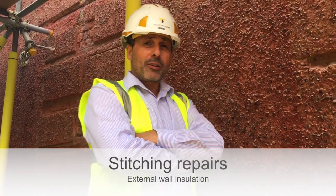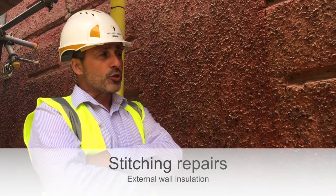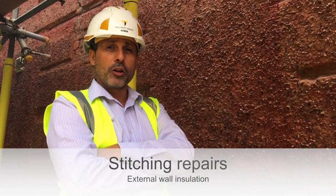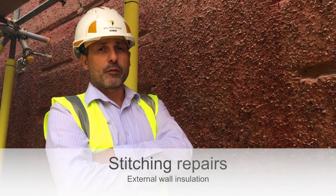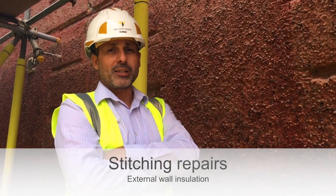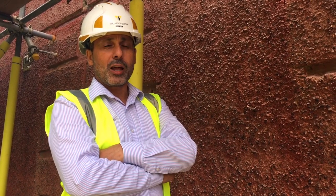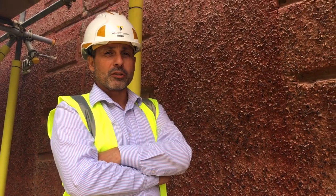Here we are in Darenth in Kent. The project we're on is an external wall insulation project where we're going to be putting on approximately 100 millimeters of EWI Pro EPS in graphite with two coats of base coat, a layer of mesh within that, and then primed and top coated.